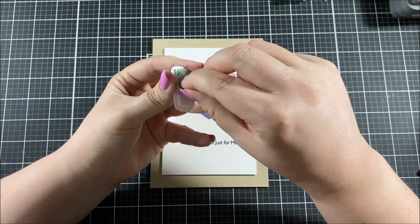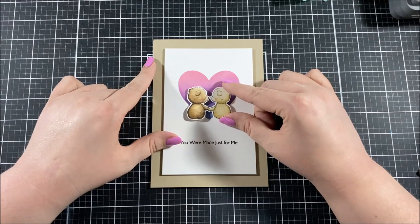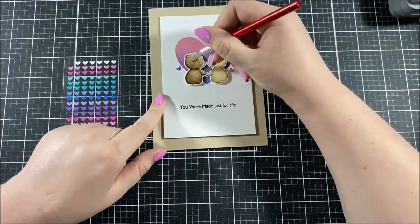I also decided to pop up my little bears with some foam tape. I wanted them to have some dimension, and I placed them right on top of the heart, kind of off to the bottom a little bit, so that you can see that heart in the background a little bit better.